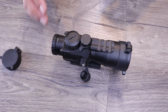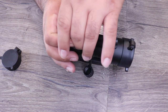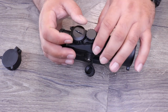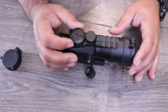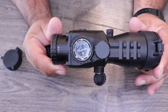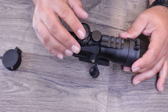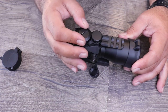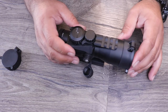The battery goes right inside the illumination knob. You can take it off using a quarter or any large coin or big flathead — you can't really use a bullet casing for that. It does take a CR2032 battery, which is very common nowadays. You can pick them up pretty much anywhere.